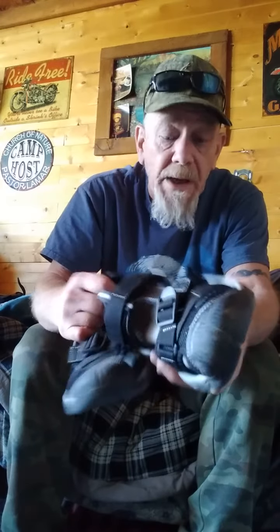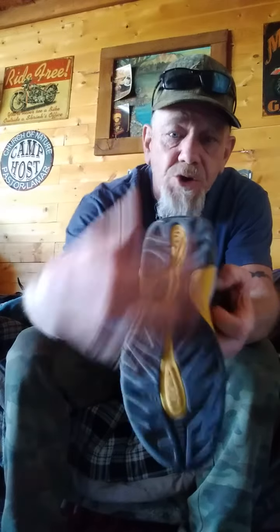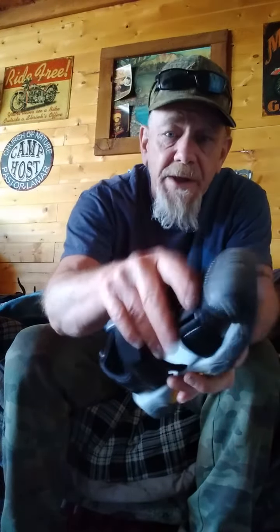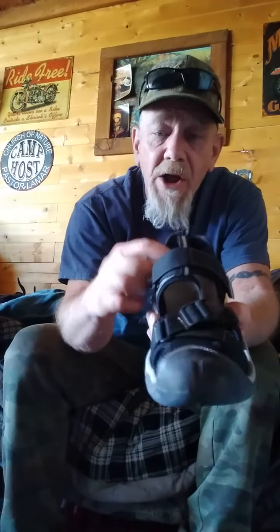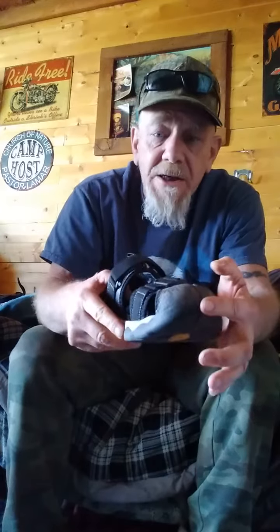I've been wearing these for about a week now and I really like them. They have very good tread on the bottom — really good tread. Very solid, and the velcro and everything is all really well made. These are made to hold up under a lot of abuse and a lot of hiking, and I like the fact there's a toe cap.